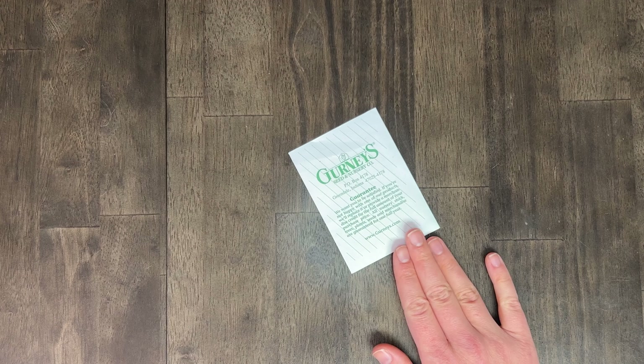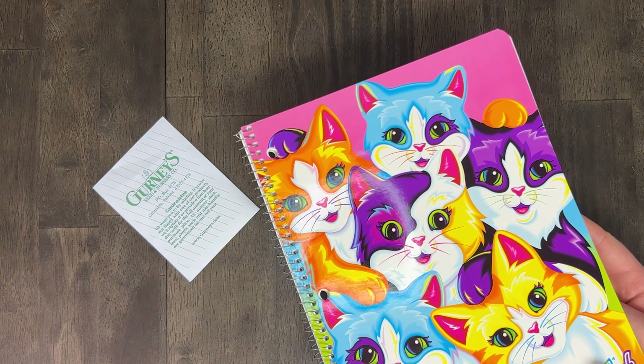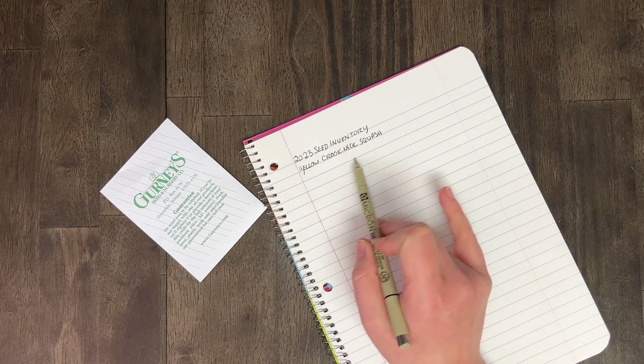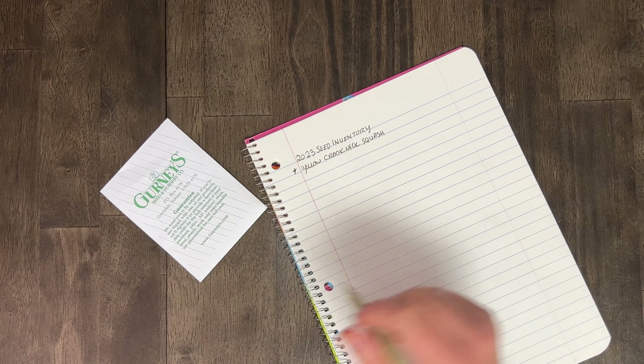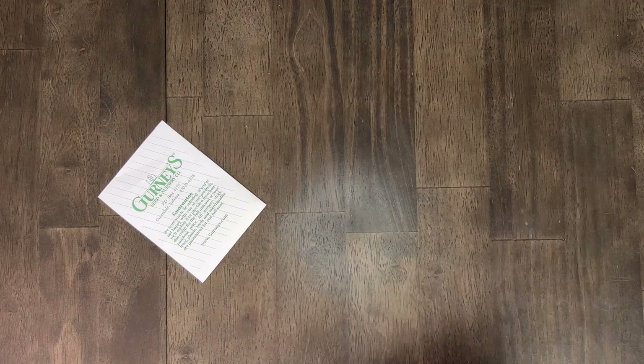We've got a Dixie Yellow Crookneck Summer Squash from Gurney's. I definitely want to grow that next year. We tend to do a good job eating that with pan roasted vegetables and occasionally with pasta. We're writing out the seeds that we have and putting a little star next to the ones we think we might want to grow. So Yellow Crookneck Squash is a yes for next year.